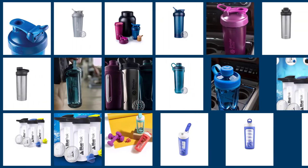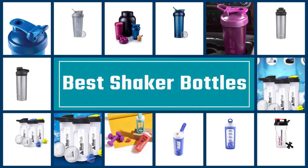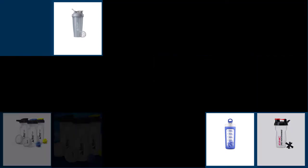Alongside the smartwatch, gym towel, and set of earbuds, the shaker bottle has become a fitness gear staple to round out any dedicated gym-goer's starter pack. For all your blending needs at home or to-go, here are the best shaker bottles on the market.